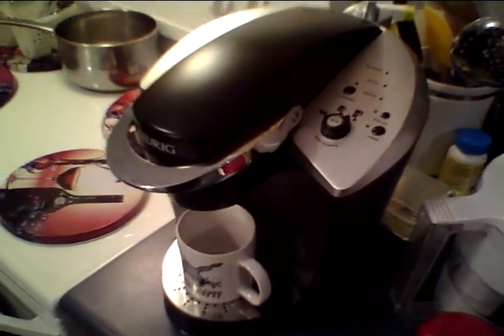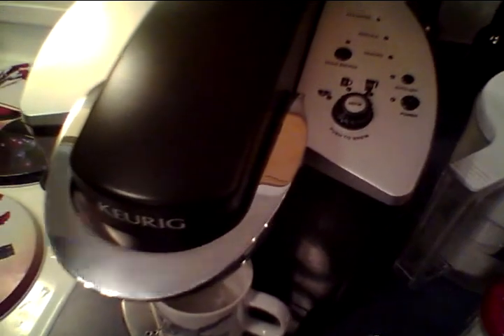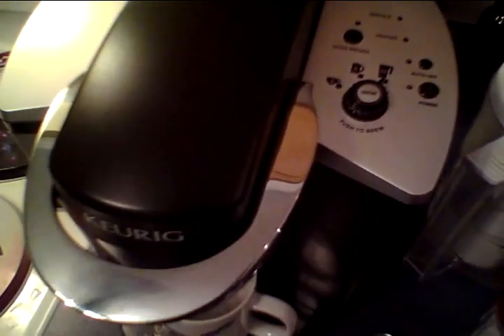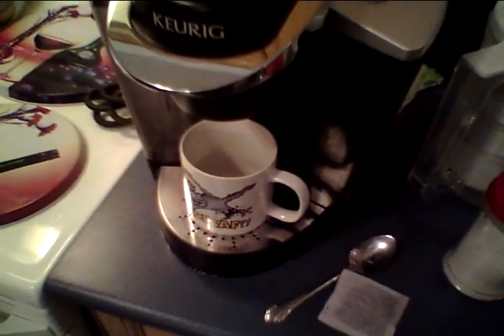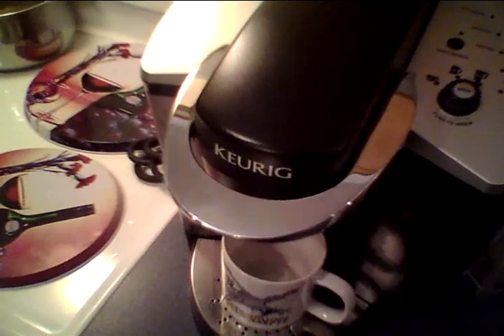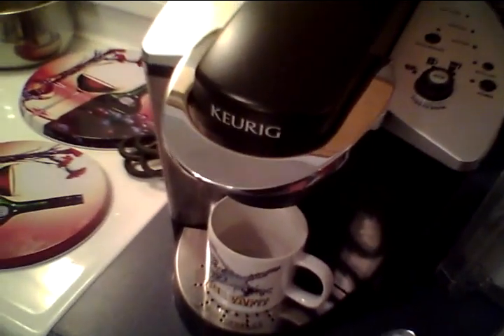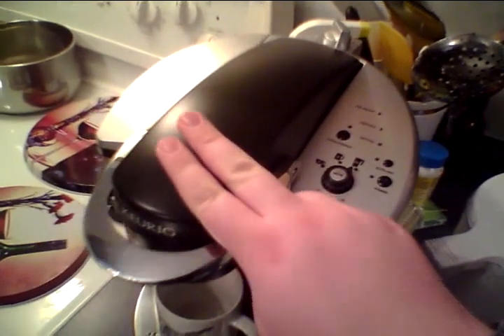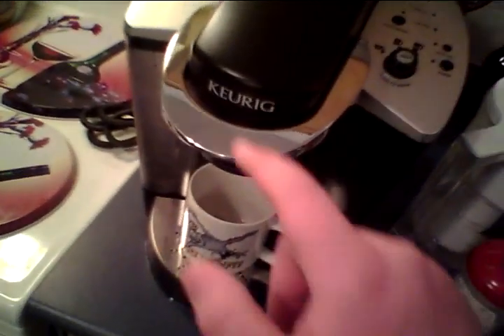I went down to my local transfer station today to recycle some Pentium 1 and 2 computers that didn't work, along with some obsolete parts. Guess what was sitting in a tampon box on the ground - a commercial Keurig B140 coffee maker. At first I just turned around and could see the chrome handle and the top part of the machine; I didn't really know what it was.